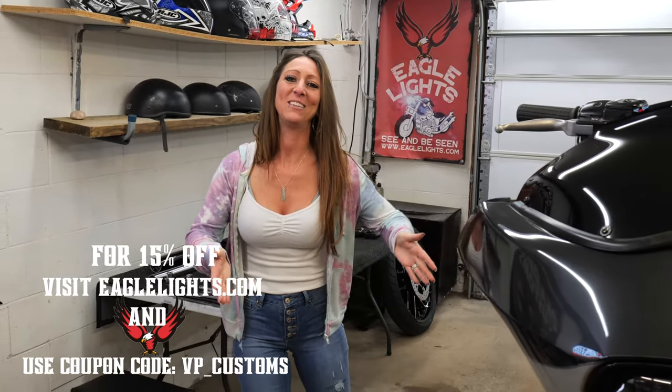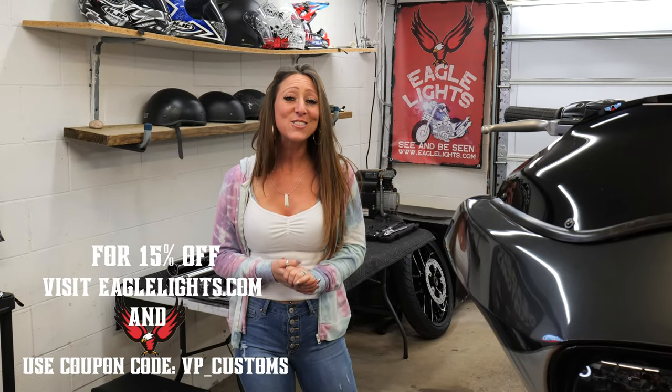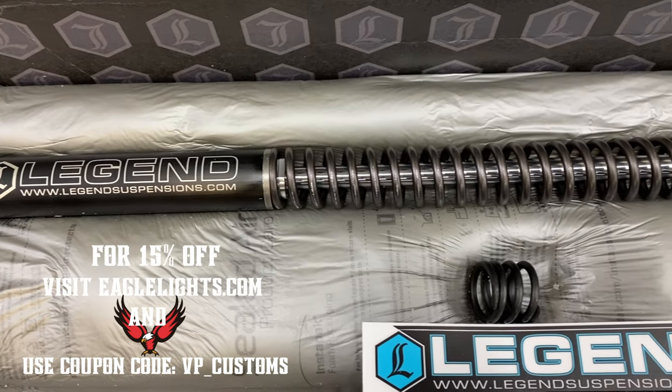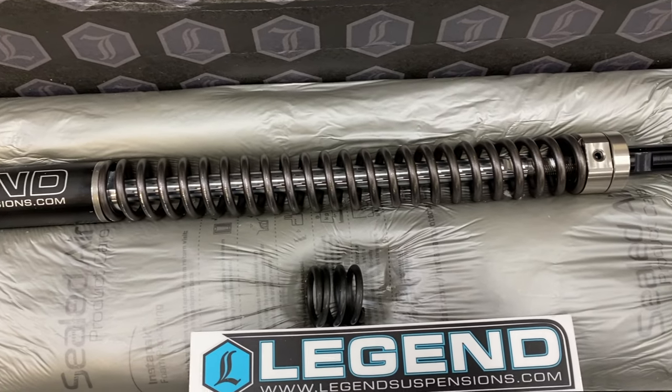Welcome back guys, we are here with our 2005 Rogue Lite build, and as promised we are giving you the front suspension today — the full install, top to bottom. Last week we were forked, this week we're doing the forking. Enough with the drinking, we have to get started.